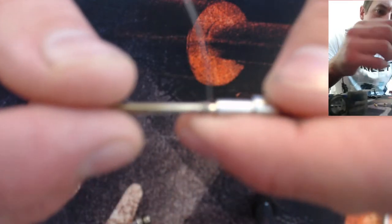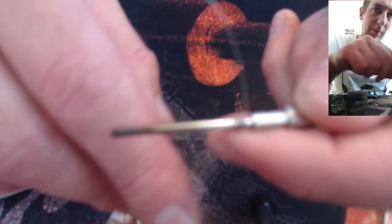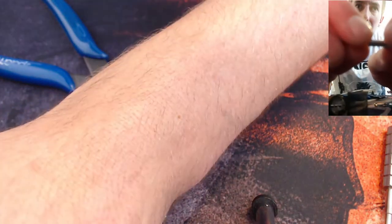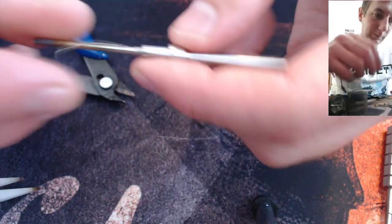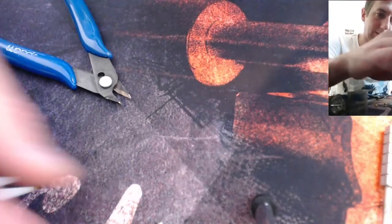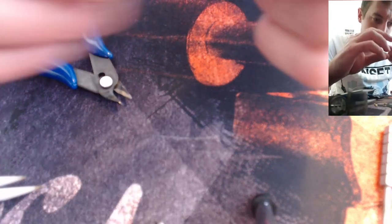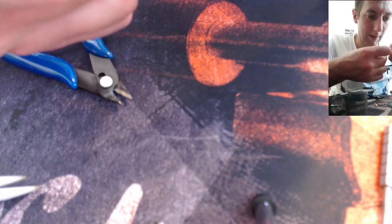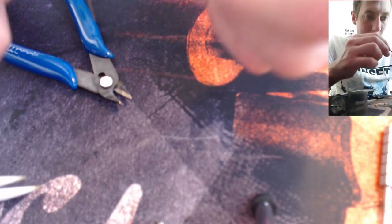Where the lead is, it's on the exact same side. Because both leads come off the same side, you want to give it half a wrap to bring the legs onto opposite sides of the coil.